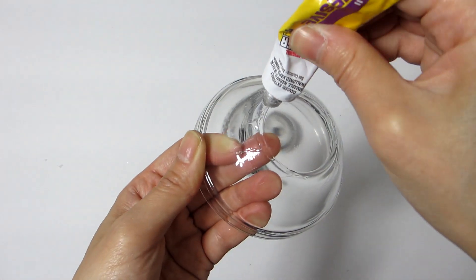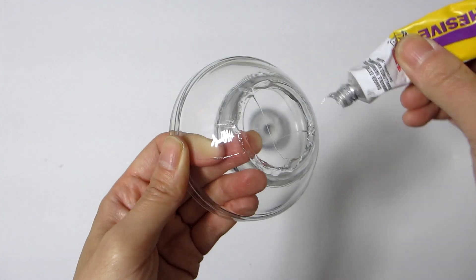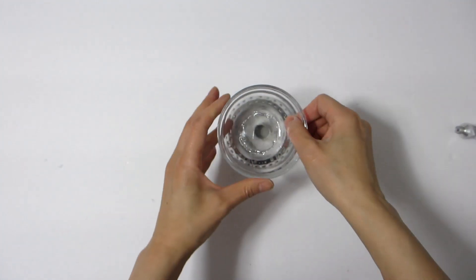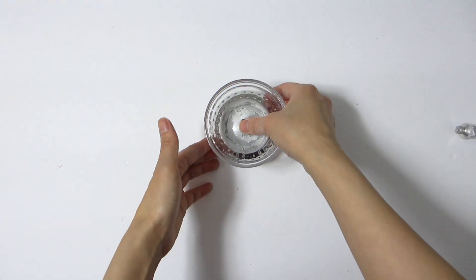Next, take one of the clear glass bowls and glue it to the silver candle tea light holder. Then, using some hot glue, decorate the rim of the glass candle votive with the same silver rhinestone ribbon that we just used on the larger bowl.